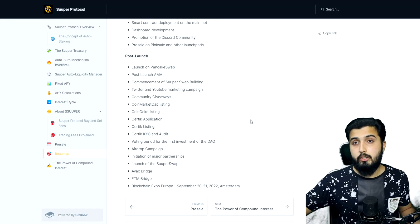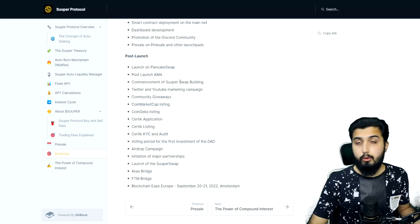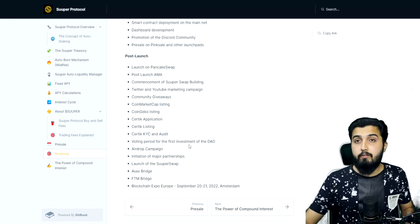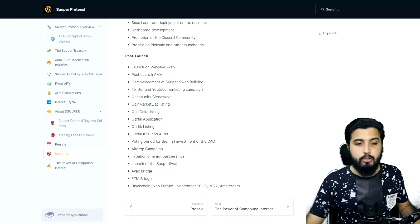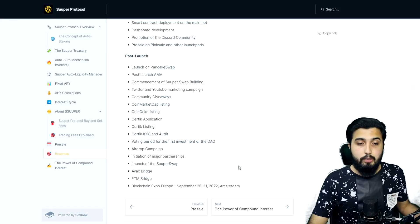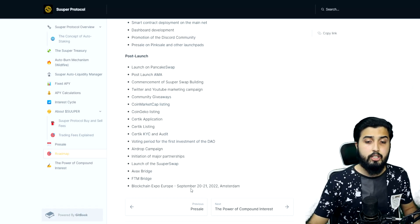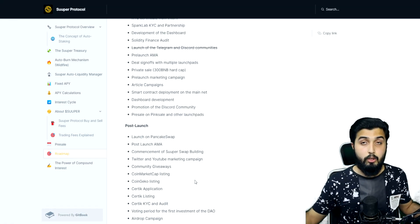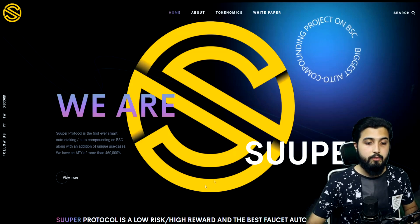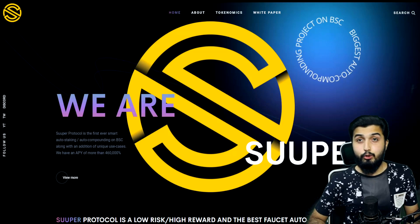Post-launch milestones include a public launch on PancakeSwap, post-launch AMA, commencement of Super Swap building, Twitter and YouTube marketing campaigns, community giveaways, CoinMarketCap and CoinGecko listings, additional KYC and audits for ongoing investor confidence, a DAO voting period for the first treasury investment, airdrop campaign, major partnership initiations, Super Swap launch, Avalanche and Fantom bridges, and participation in Blockchain Expo Europe in Amsterdam in September. They have many ambitious plans combined with utilities linked to this protocol.